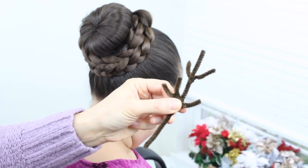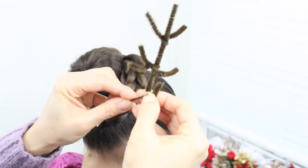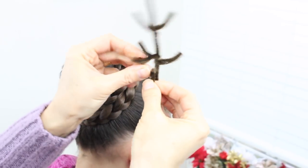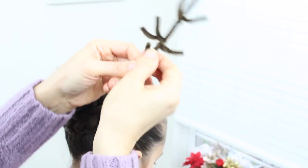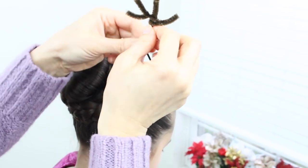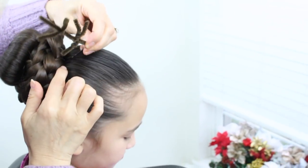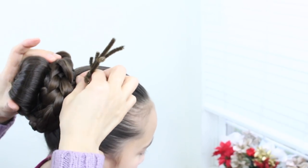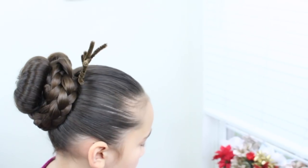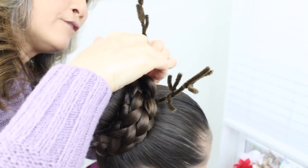I already went ahead and made antlers out of these pipe cleaners. I'm gonna take this, take the bobby pin, and stick it right through. I'm just gonna stick the bobby pin right in front of her one ear. Then I'm gonna do the same thing with the other antler — stick it right here in front of this ear.